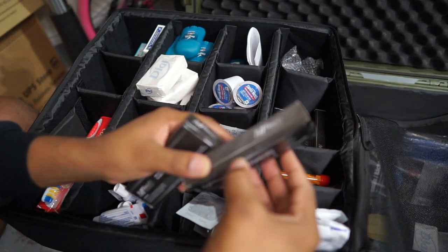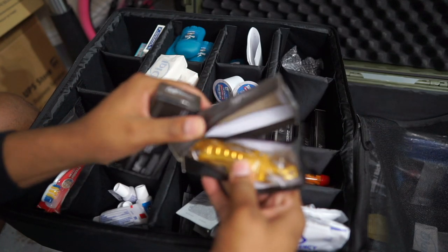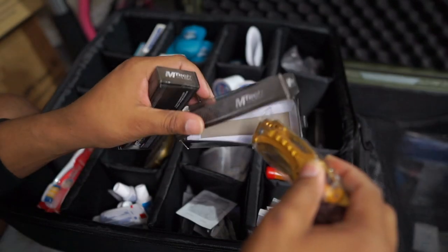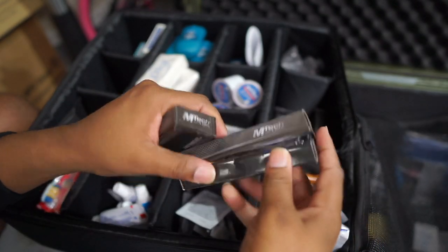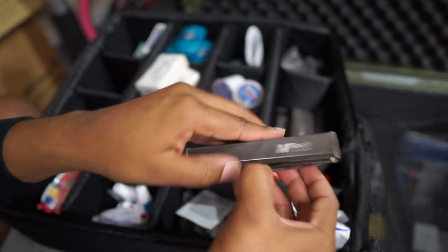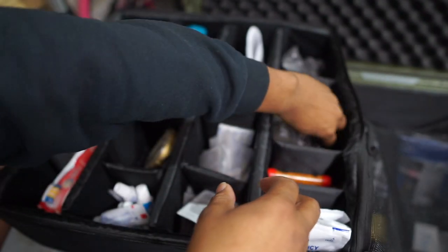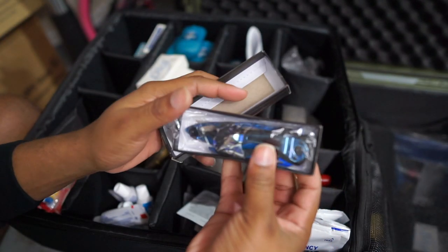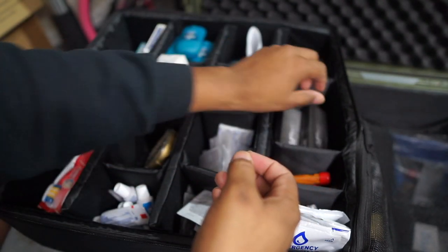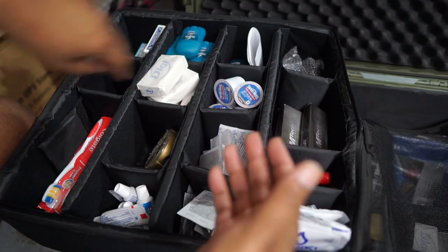I have an assortment of knives — these are some really inexpensive knives I found on Amazon. They probably don't have the sharpest blade. I have them in blue, gold, and red — just different colors. These are items you can trade with somebody. Even if they don't have the best edge on them, you can sharpen them with a rock and it's better than not having a knife at all.